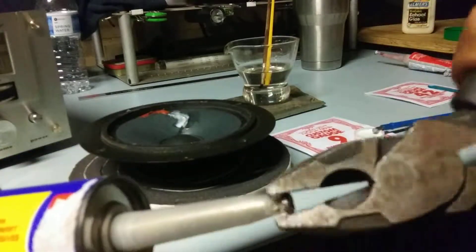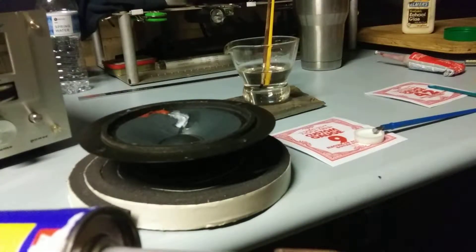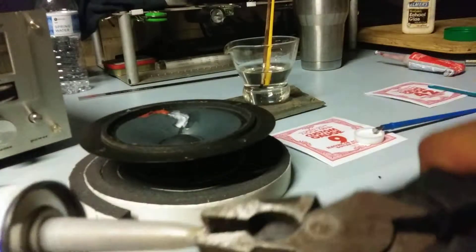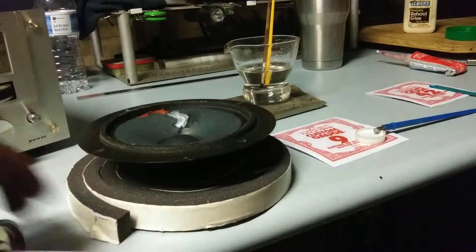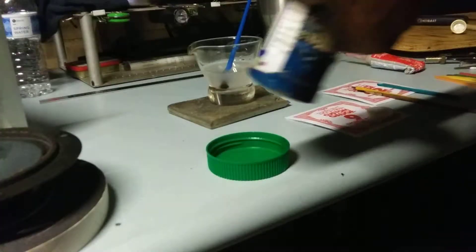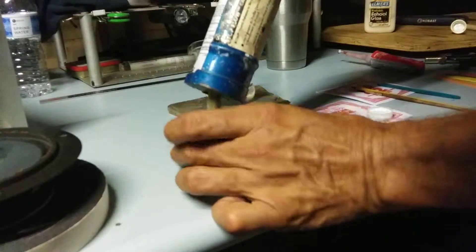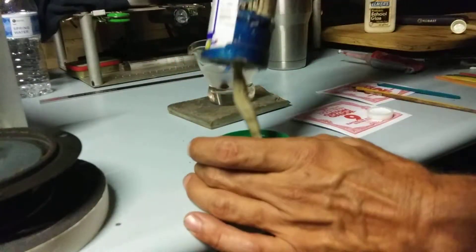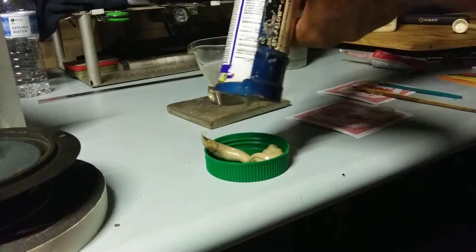They ain't playing with this stuff, man. Holy cow. I'm pulling on that thing. Plan B. No, that wasn't bad, actually. I thought it was going to freaking bust.